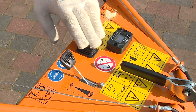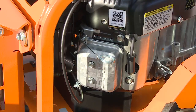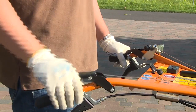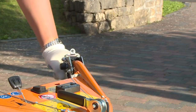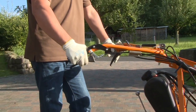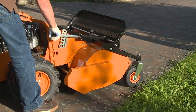The controls are as follows: Engine switch. Accelerator lever. Engine choke. Starter cable. Drive lever with parking brake. Blade clutch lever. Steering brake levers, left and right. Gear shift lever. Handlebar adjustment. Cutting height adjustment.